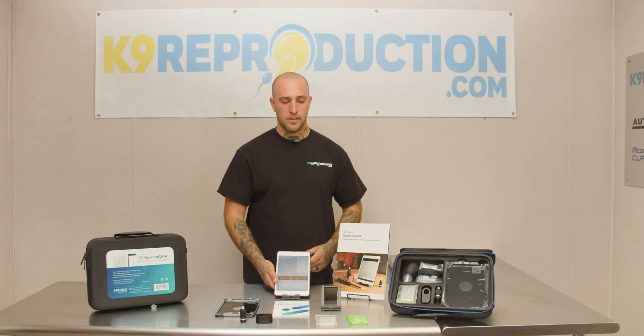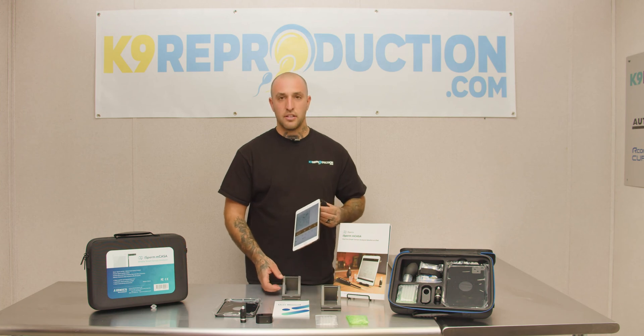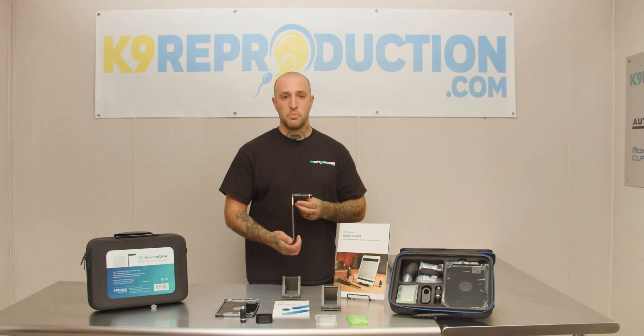Some of the key components of this kit include your iPad stand, your iPad case, your heater to keep samples at optimum temperature, and your light source.